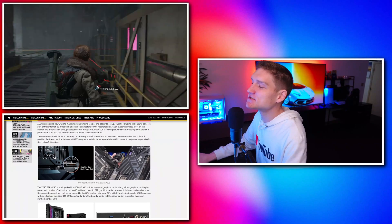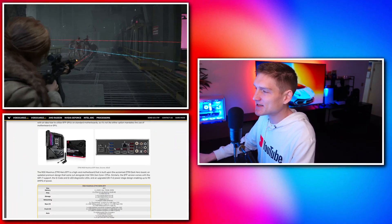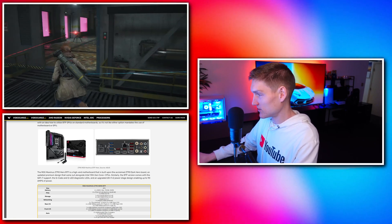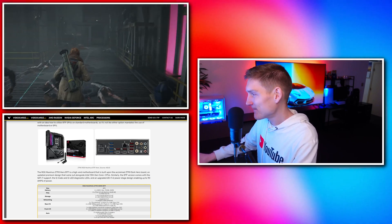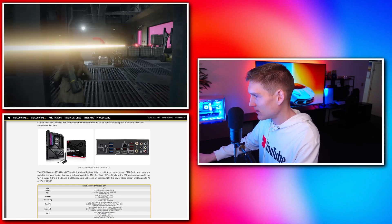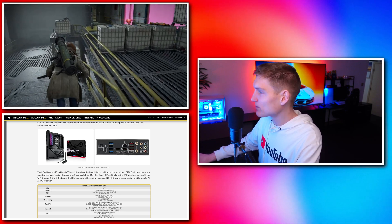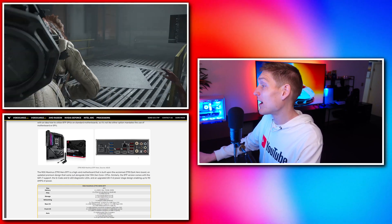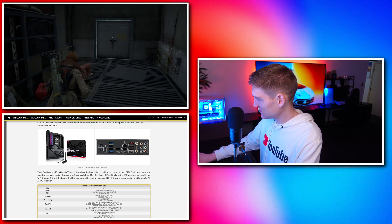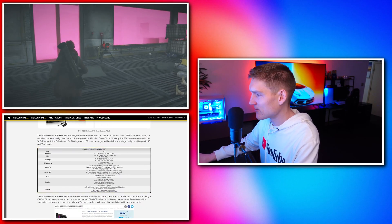We can always rely on ASUS to come out with some pretty neat interesting stuff. If we take a look at the IO: we've got four or five USBs, three Thunderbolt ports which is pretty sweet, BIOS clear CMOS, Wi-Fi 7, and more. Coming down to the specs, the form factor is ATX.